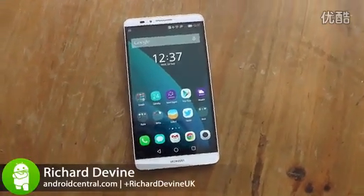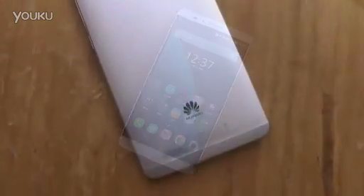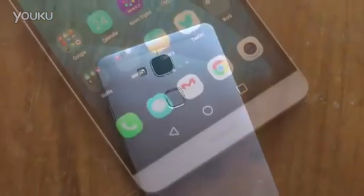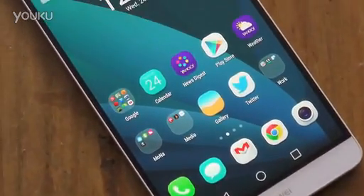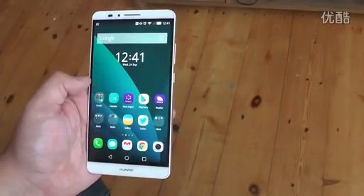Hey, it's Richard from Android Central and this is the latest oversized smartphone from Huawei, the Ascend Mate 7. While the Mate 2 is a more mid-range offering, the Mate 7 is shooting for the top. It's big, it's thin, it's made of aluminium and it feels every bit the premium smartphone.